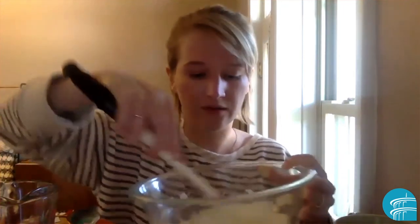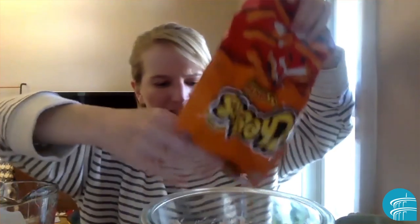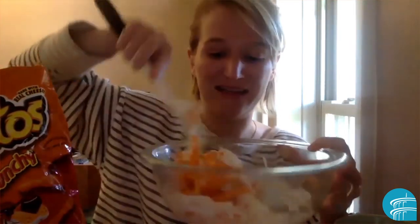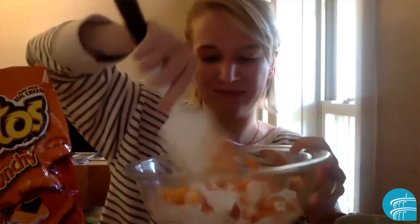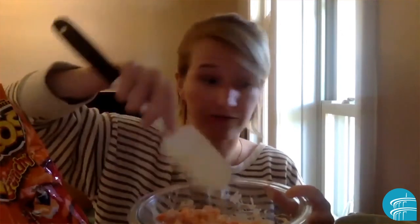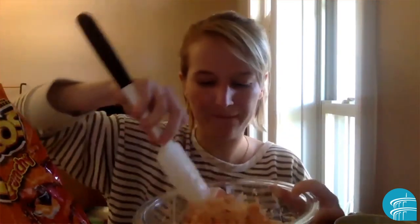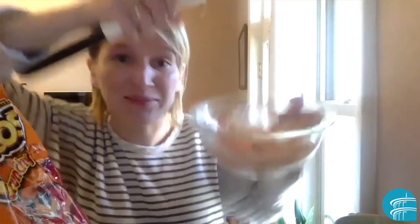I'm going to quickly pour in the Cheetos. If you have a mini bag, that's perfect — I'm just going to dump some in and start mixing. The cheese starts to sort of get into the marshmallows, so in the end you're going to have this kind of crazy-looking orangey treat. When I did my book discussions, one of the kids said it looked like mac and cheese — and it kind of does look like mac and cheese!